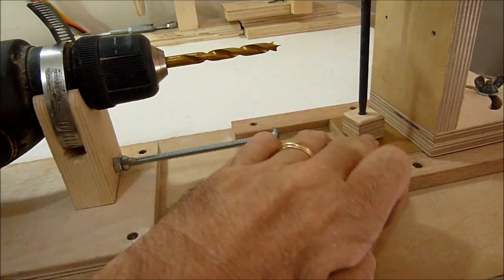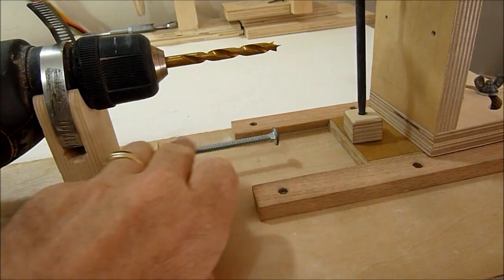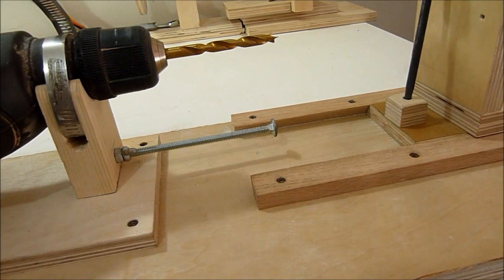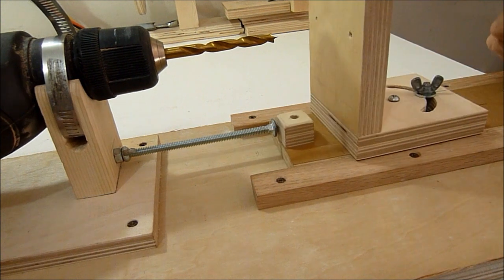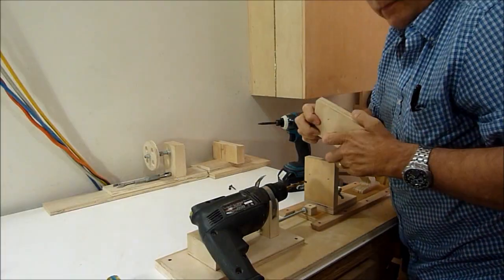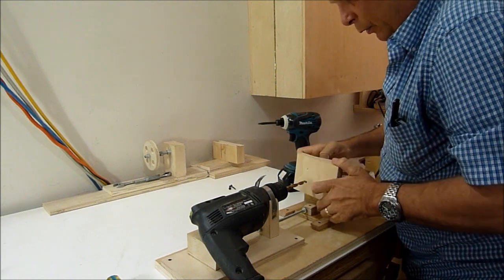I'm now installing a little stop block and I've put in a depth gauge here. I will put a backer on here and it's just a piece of three quarter inch ply.